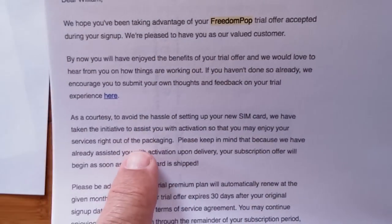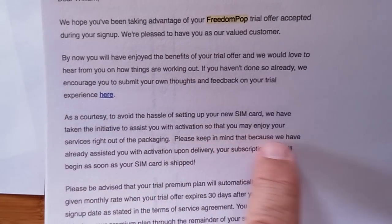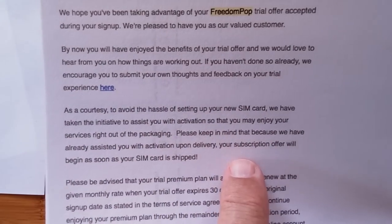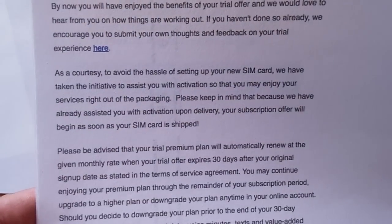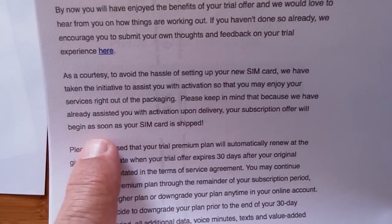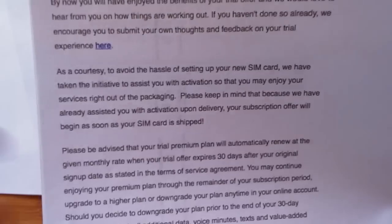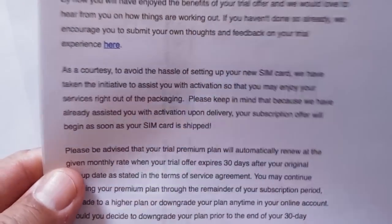You have two weeks — 14 days — on that trial plan to change to the free plan, or you're going to be stuck on that plan. If you don't downgrade your plan to the free one, you'll be charged $25. Your subscription offer began as soon as your SIM card was shipped, which is basically when you set up the credit card with them.